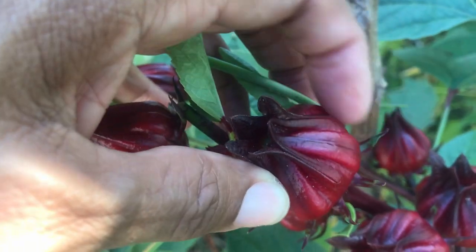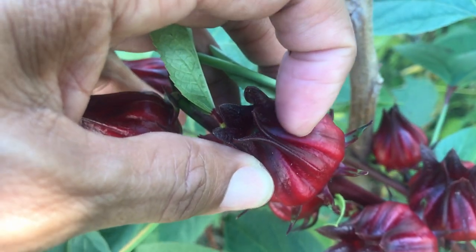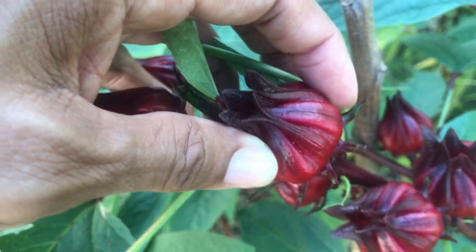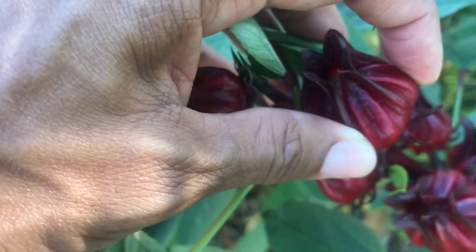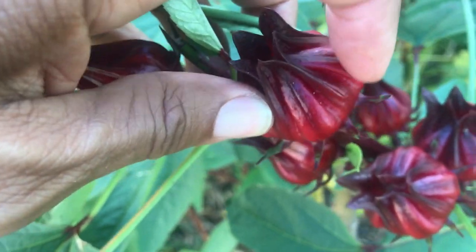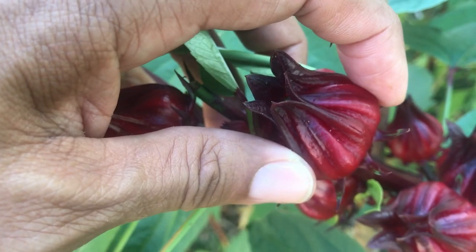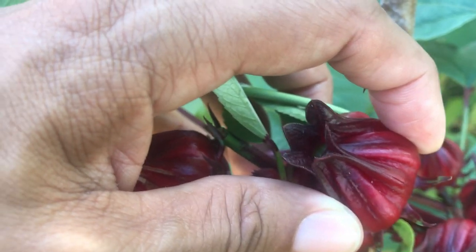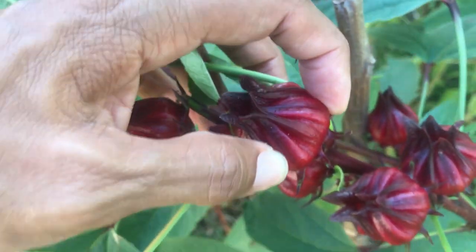In Florida it's given the name Florida Cranberry because during Thanksgiving season they use the sorrel to make a version of cranberry sauce. So there are many uses for it. Today I'm going to be harvesting some, so join me and watch the rest of this video.